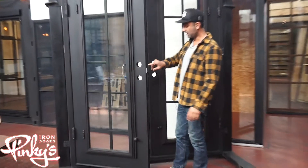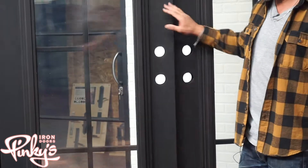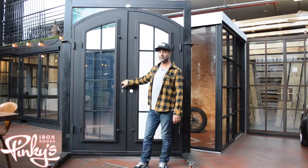All our doors have four holes already done — all the latch holes are already made with screws already in it. They're pretty much ready to go. You'll probably spend more time installing the locks than you will installing these doors.